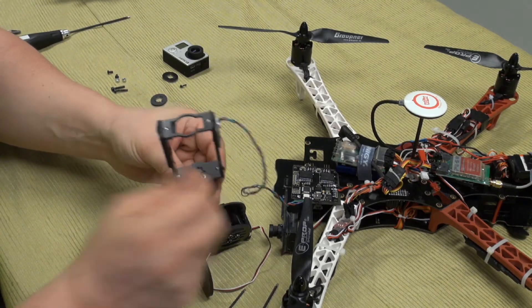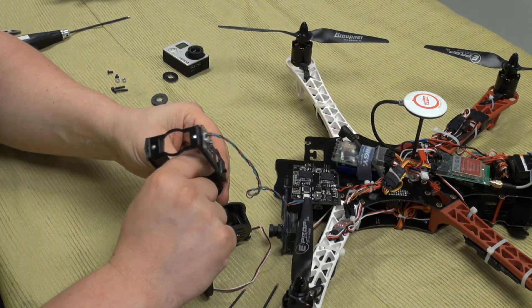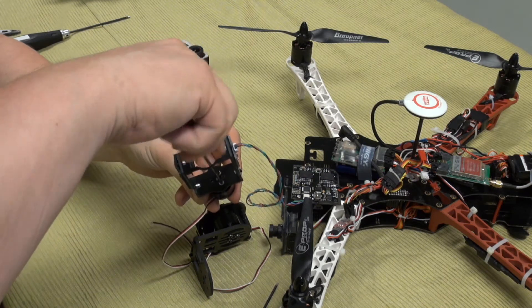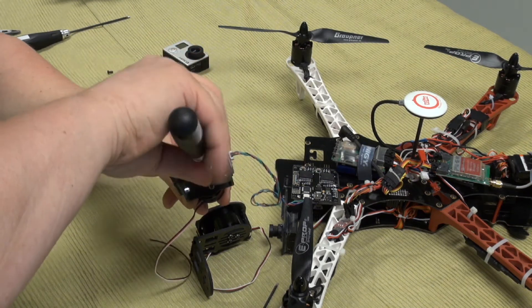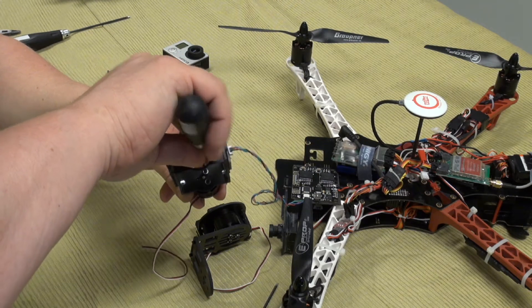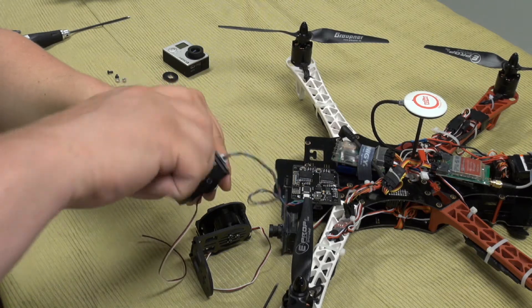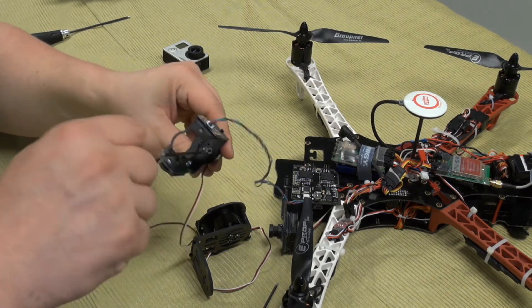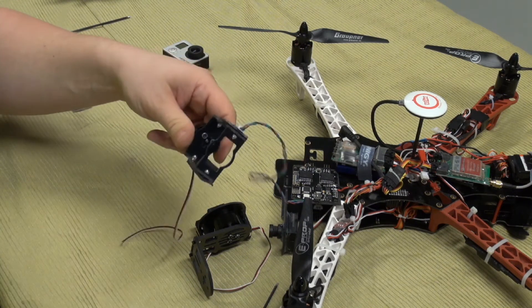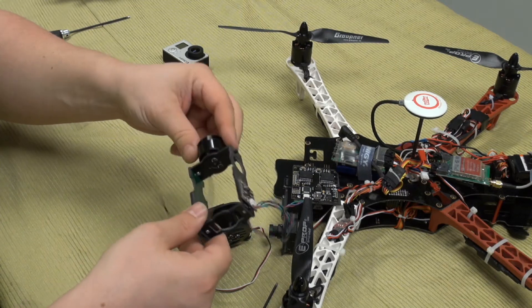Just fit the screws — not too hard, just perfect.